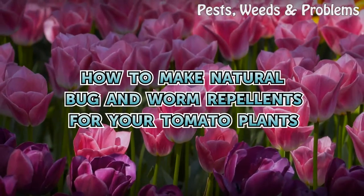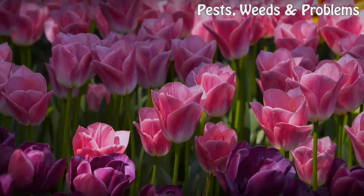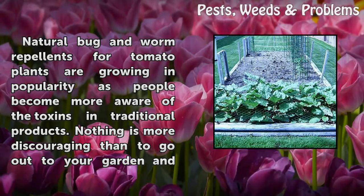Natural bug and worm repellents for tomato plants are growing in popularity as people become more aware of the toxins in traditional products.